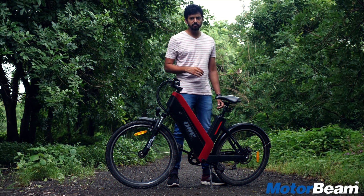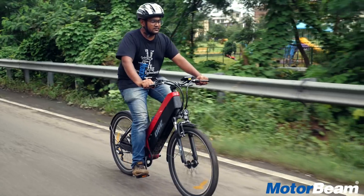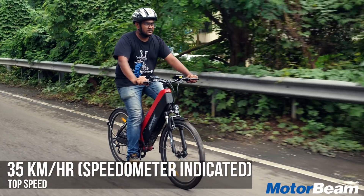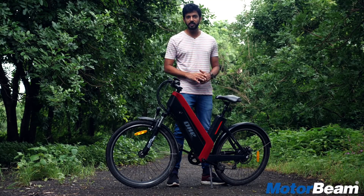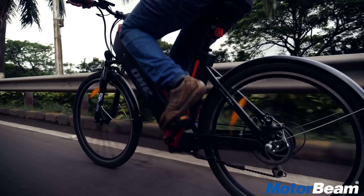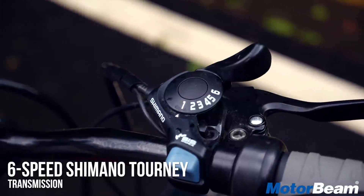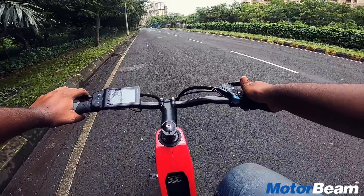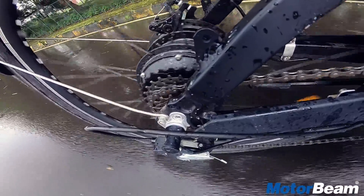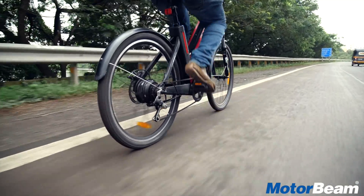The electric motor gives brisk performance from a start. However, once you are pedaling, you don't really notice immediately if electric power is coming in when you get on the throttle. The top speed we achieved is 35 kmph, but its sweet zone is between 25–30 kmph. On down slopes and heavy pedaling you can go faster, but on up slopes this cycle struggles a bit. For heavy gradients you have to shift using the 6-speed Shimano gears. In higher gears, once you get past around 28 kmph, the pedals become free and don't really assist the electric motor further.